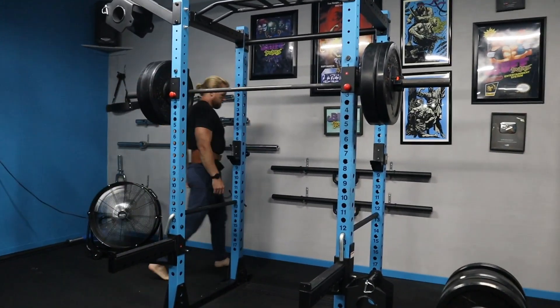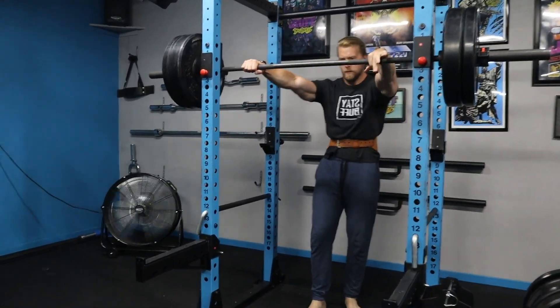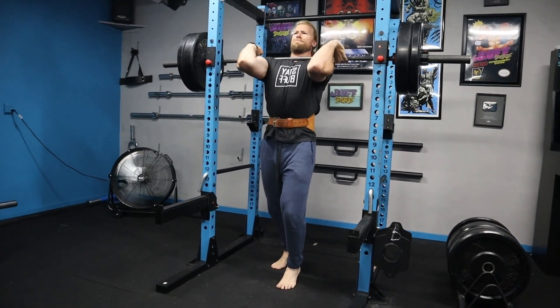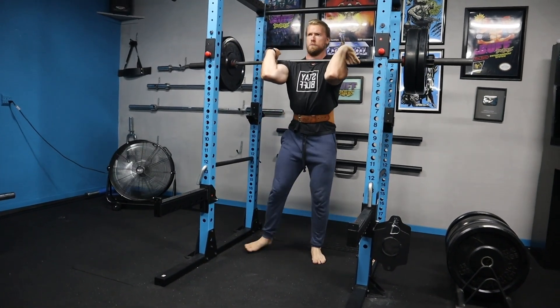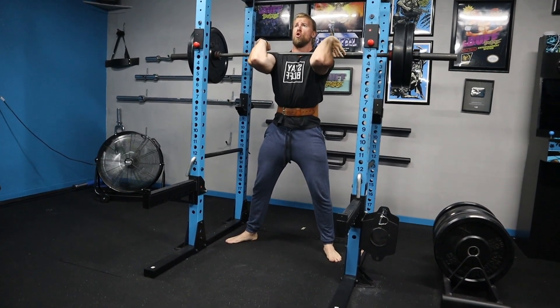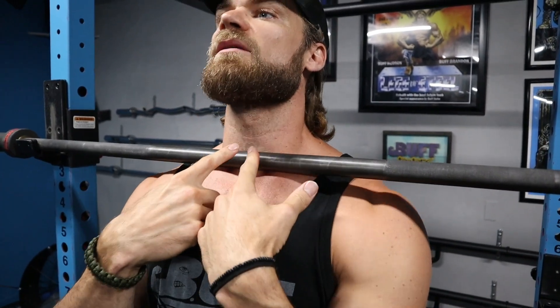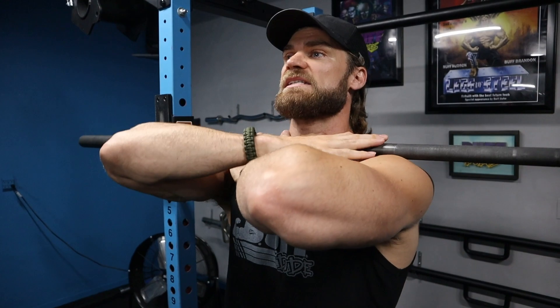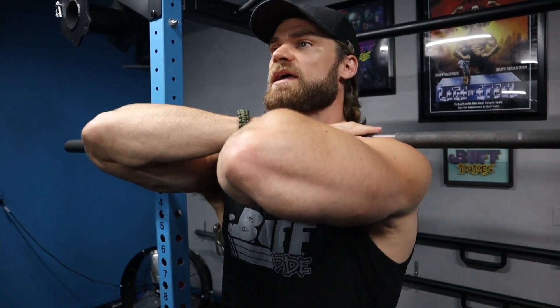The first exercise is front squats, and this is one of the only exercises with a pyramiding scheme today. You'll start with lighter weight, do 12 reps, then pyramid up in weight as the reps decrease. Front squats can be a little awkward, so remember a few things. The bar needs to be right at the clavicle. There are two ways to hold the bar: the cross-arm position, which is easy if you don't have a lot of wrist mobility.